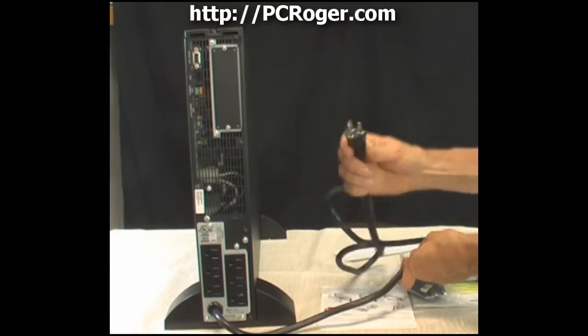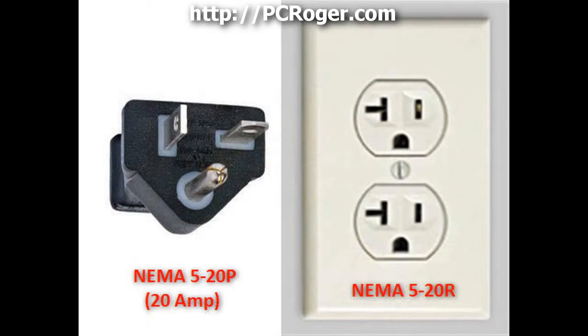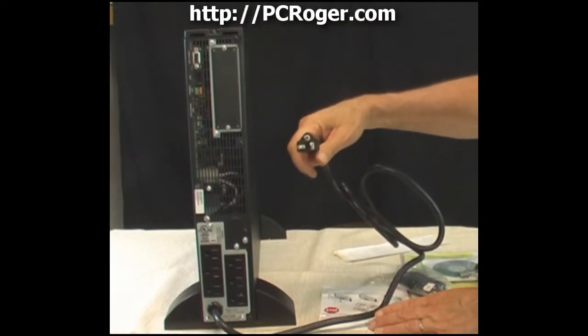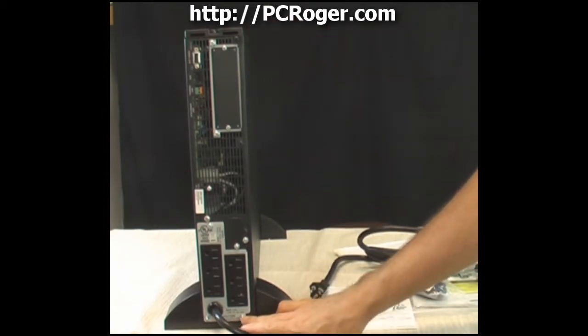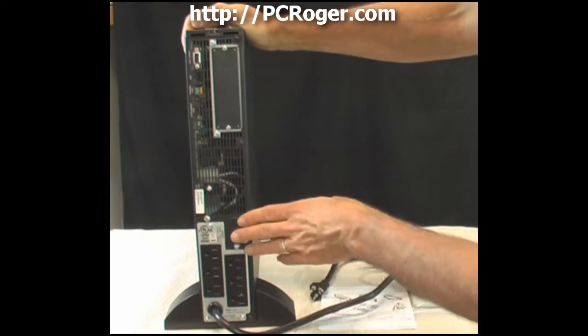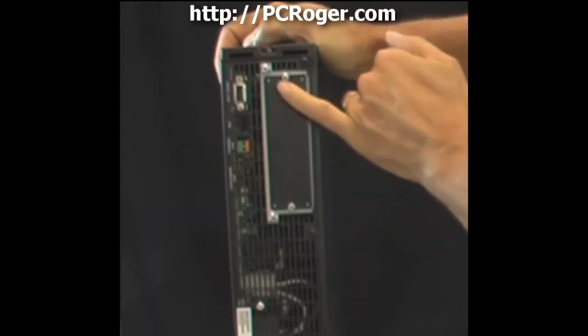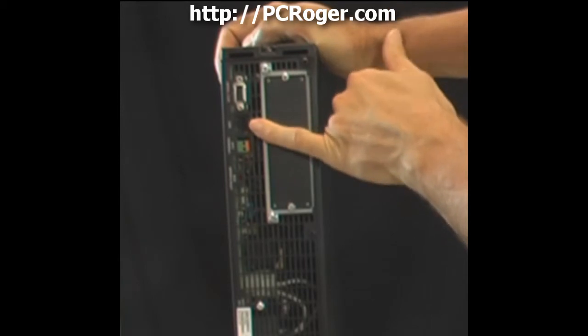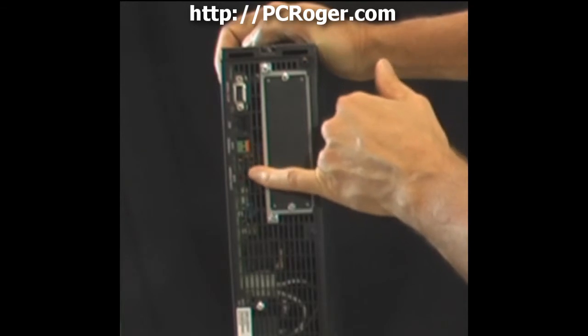On the back there's a six-foot power cord with a special connector — I'll look up the exact type and put it in the video text. It's a different outlet type, likely to ensure adequate amperage. The input voltage is 120 volts. There are six power outlets on the back — unlike larger models, these aren't sectioned off with individual resets. There's also a nine-pin serial port and a USB port.